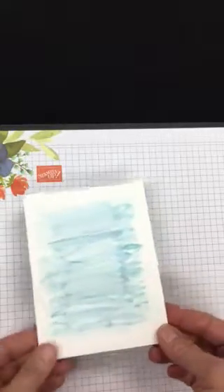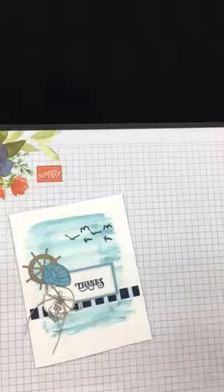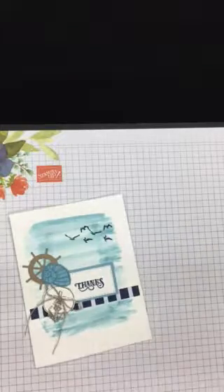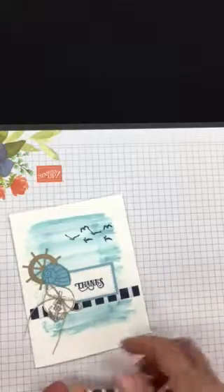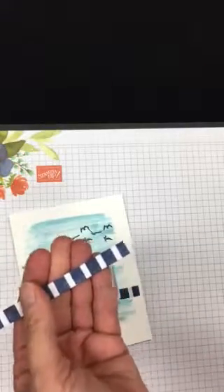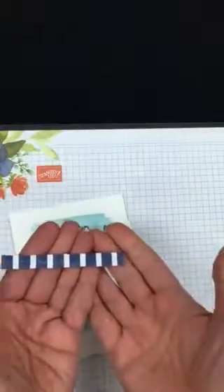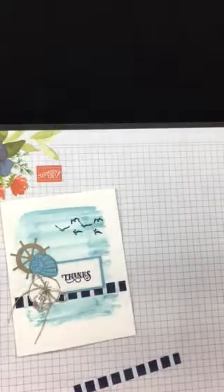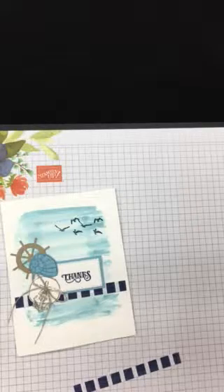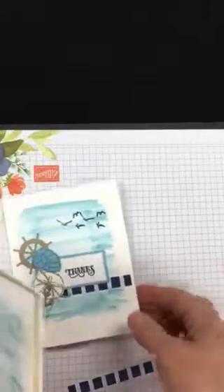That's the card I'm going to make here. I've got a really skinny strip of designer paper called the Come Sail Away Designer Series Paper. Everything I'm using goes along with that suite in the annual catalog on pages 144 through 146. Okay, let's go ahead and start putting this together.